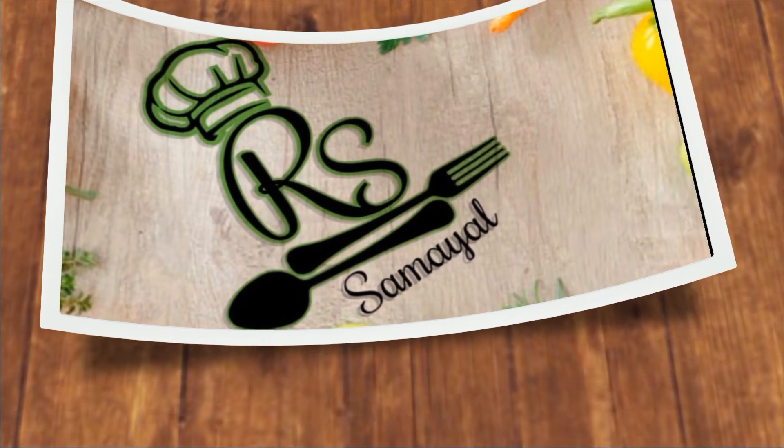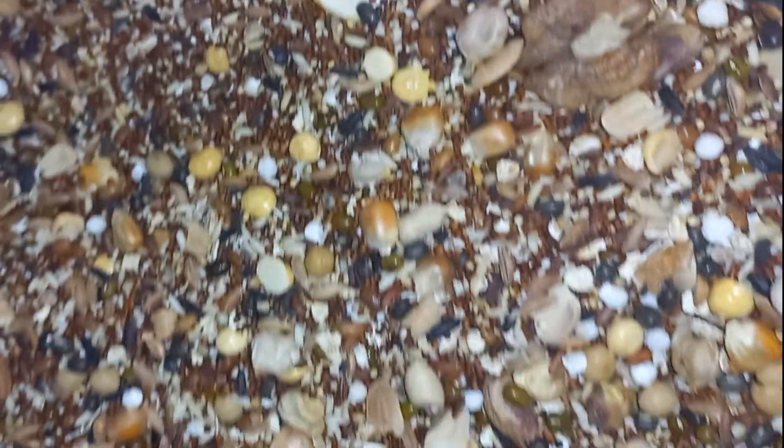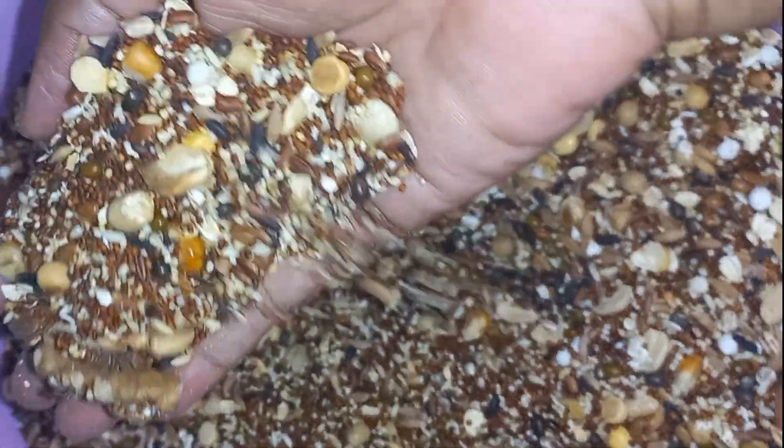Hi guys! I am going to make a healthy mix. You can use 4g of a soup for a healthy mix. We are going to eat a soup for a healthy soup, and we will eat a lot of soup for a healthy drink.